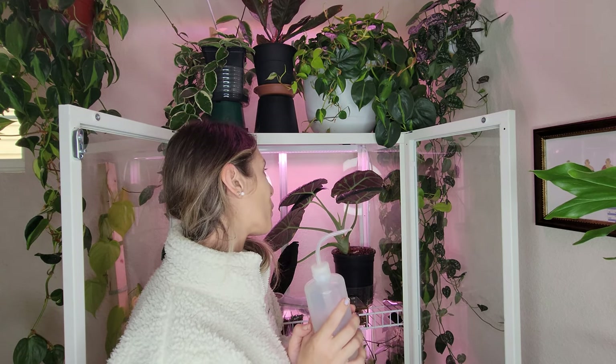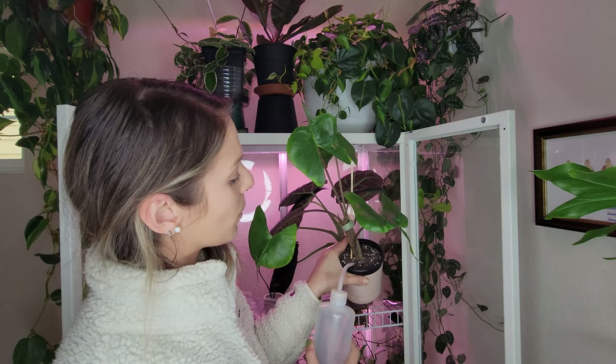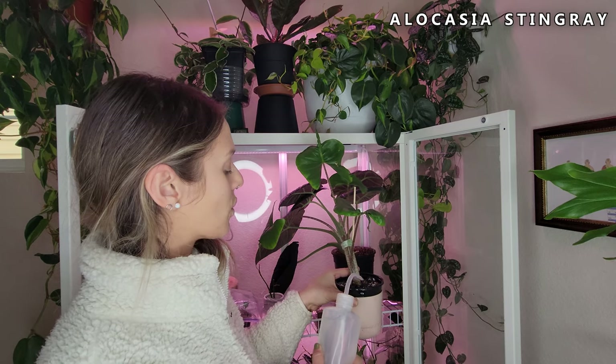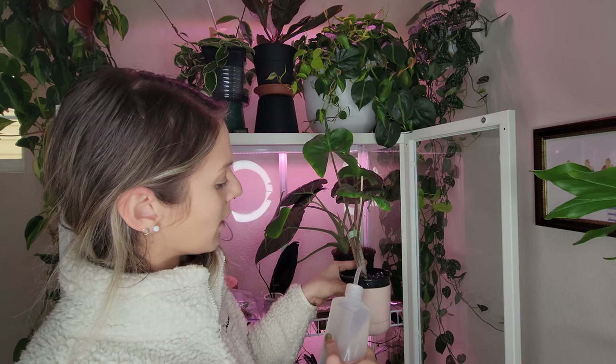I've emptied this guy out but I still have my little squeezy bottle, so I'm going to go ahead and empty this out before I go over and fill up that pitcher. The soil is super super dry - this guy is very dry. This isn't a nursery pot inside of this other pot, and this guy's been growing pretty well for me.